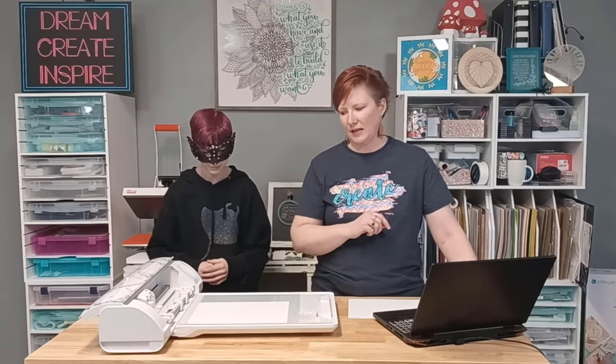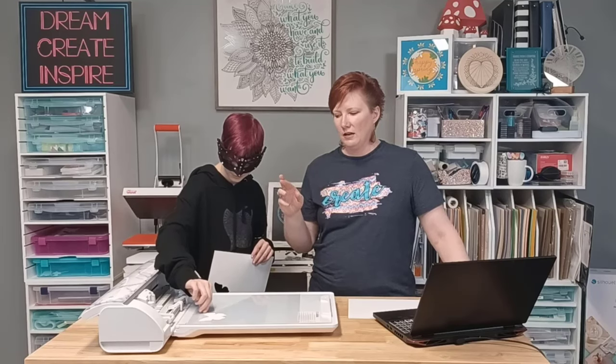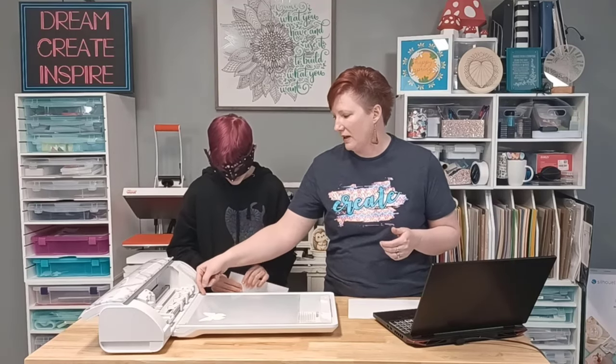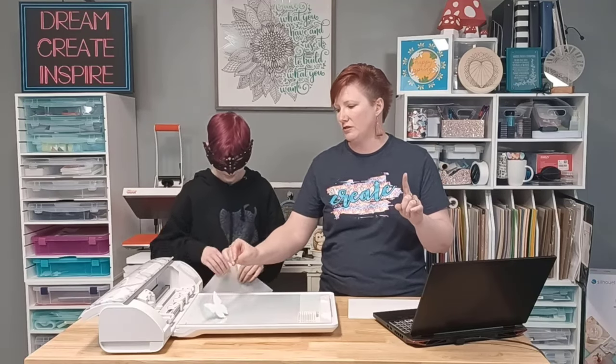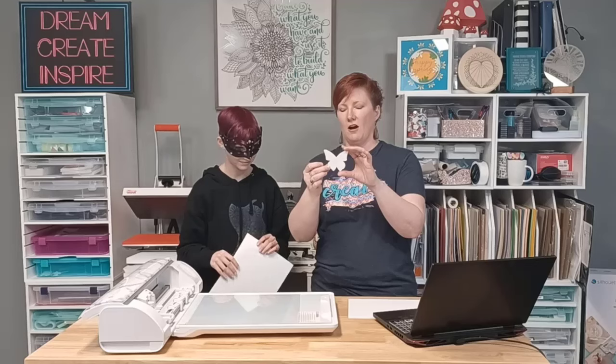We can pull the electrostatic bed out. Do you want to do the reveal? Let's see if it worked. Look at that - there we go! Easy as that. You can turn the bed off so that charge will maintain for a little while until that charge is broken. But if anything breaks that electrostatic charge, just like the balloon, it's going to fall off and it's going to move when you're cutting. She's having a little bit of trouble - it's stuck with the electrostatic charge, not by adhesive. So if you just break that charge, you can go ahead and remove that. And there we have our butterfly.